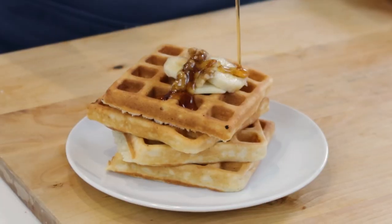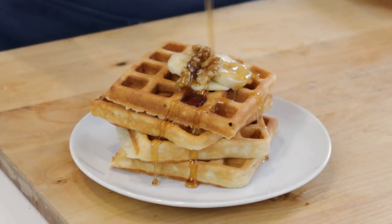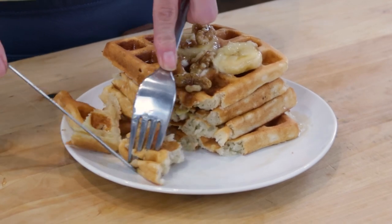In today's video, we're gonna make banana waffles. They're perfectly golden on the outside, crispy, but perfectly cooked inside. Let's make them.